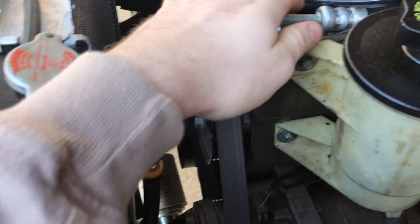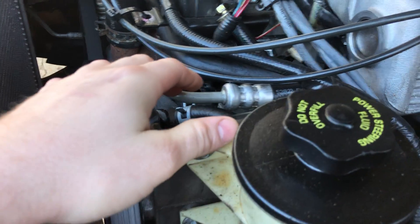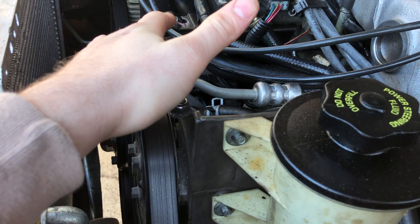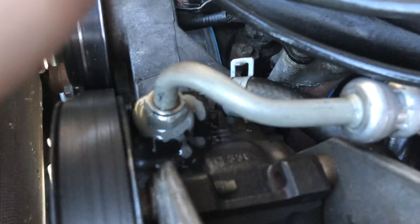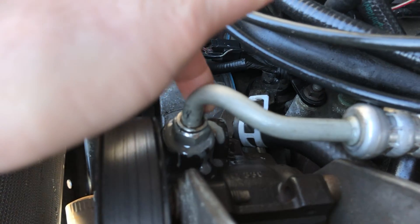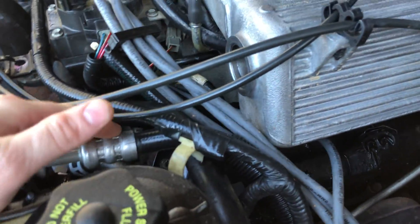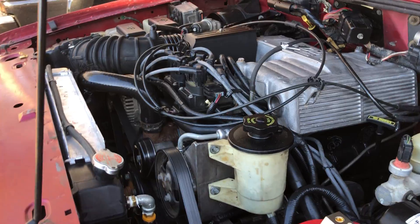The power steering pressure line — the 2.3 line will work but it's stretched pretty good and I don't like it. It's just temporary for now. As you can see, I've actually had a leak, and yes that is JB Weld — I know, I'm not proud of it. But it's now coming out of the top here, so I'm going to have to get a line made because I'm not a big fan of that.